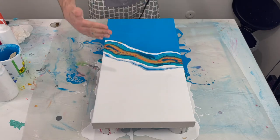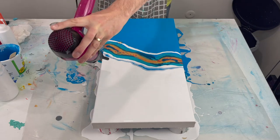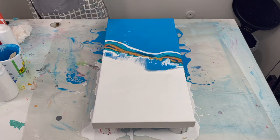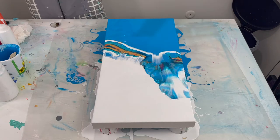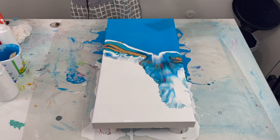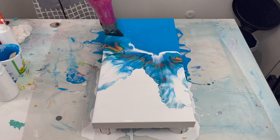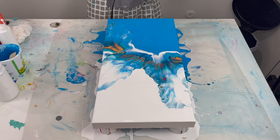Fingers crossed — we'll see. Now I'm going to lightly blow the white — or excuse me, the blue — over the colors.